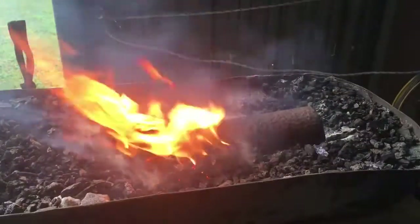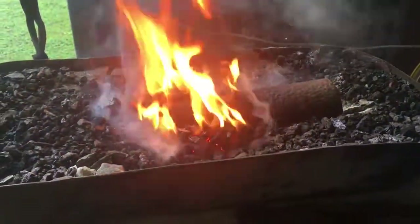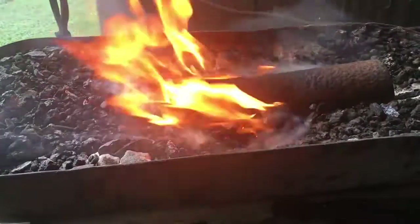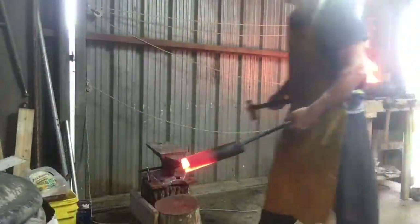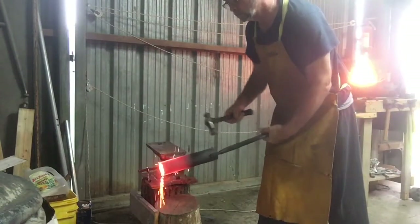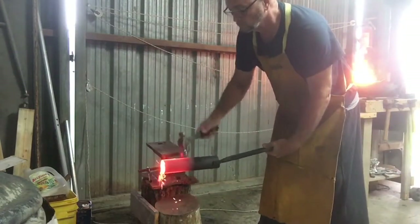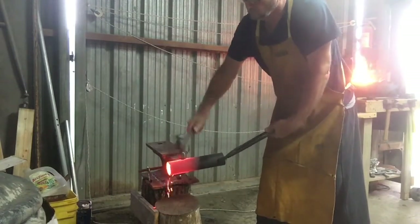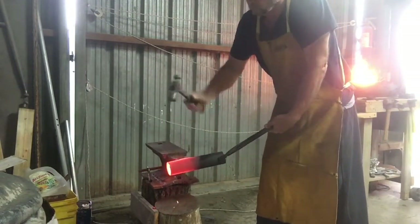I cut that out kind of square with the grinder, then I'm going to take that hole over and heat it up in the forge so I can forge that shape so those two pieces will marry up to each other and make the Y that I'm trying to create. I forged this out and flared the sides of that square hole a little bit so that it meets up with the other piece of pipe.